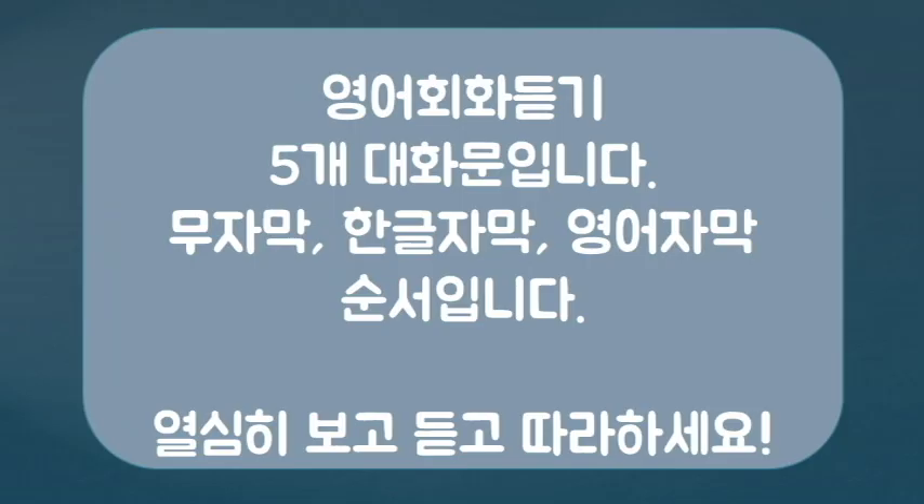Hello, I'm Ben. This is the second video of the English video series. I prepared a coffee topic. Let's listen to it carefully.